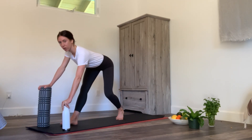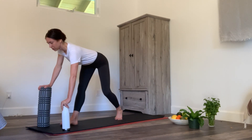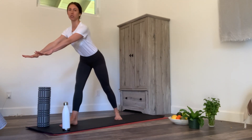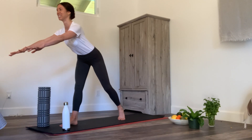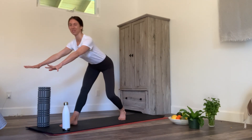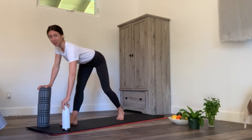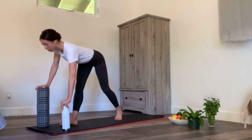Hands can be on the floor, a bench, a couch, or a chair. This is a great one to do when we go back to the office — just hold on to your desk and do the same thing. You can imagine being in an office — it's been so long. A couple more pulses.